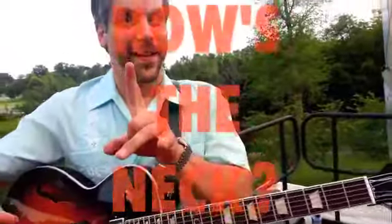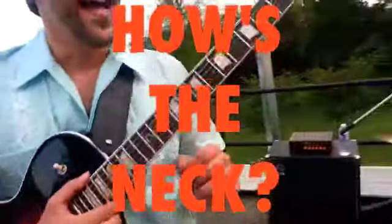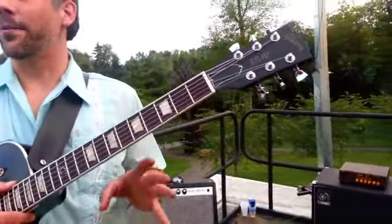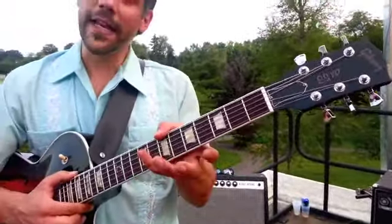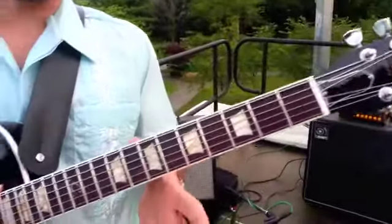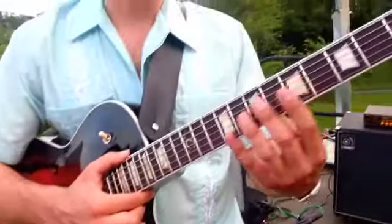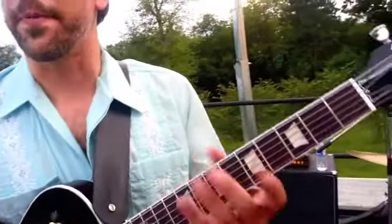Now, the most important question is, how's the neck? That's what we all want to know. On my L5, the neck is perfect. I'm not a big fan of really big, fat necks. This neck is a little big for my taste. It's not my main guitar, though, so I don't sweat it too much. But I like a slightly thinner neck. I know a lot of guys like big, fat necks.